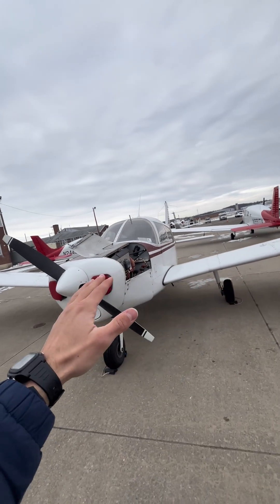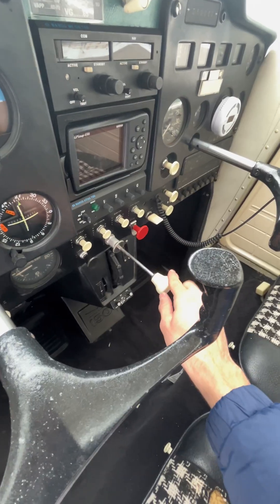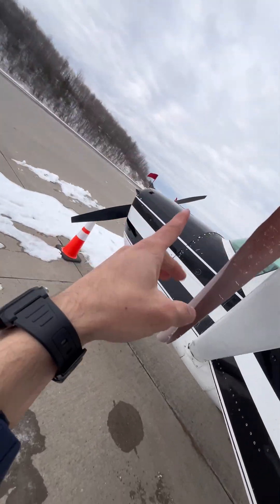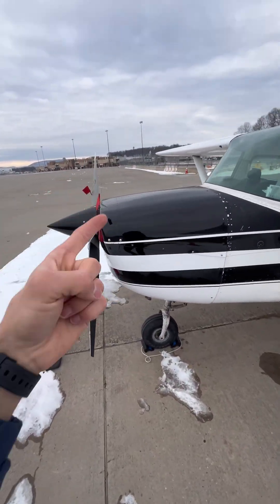Another thing to keep in mind is that not every airplane has an accelerator pump. So it's always best practice to smoothly apply full throttle in order to allow the fuel to keep up with the increased airflow. If not, you might kill the engine when what you really wanted was full power.